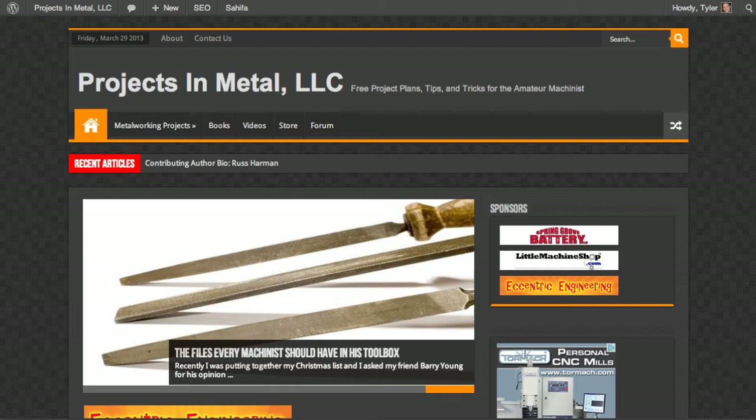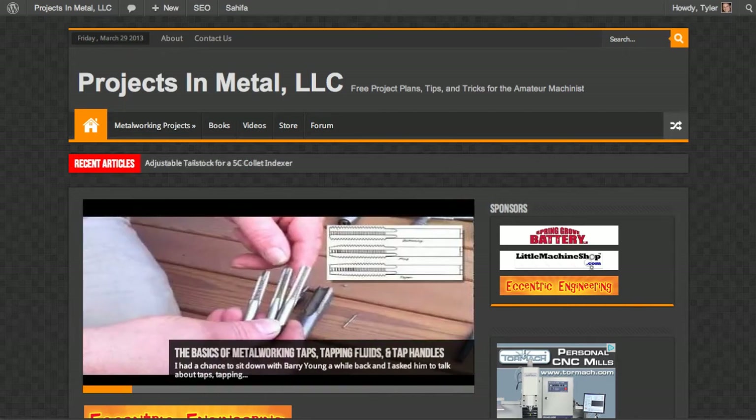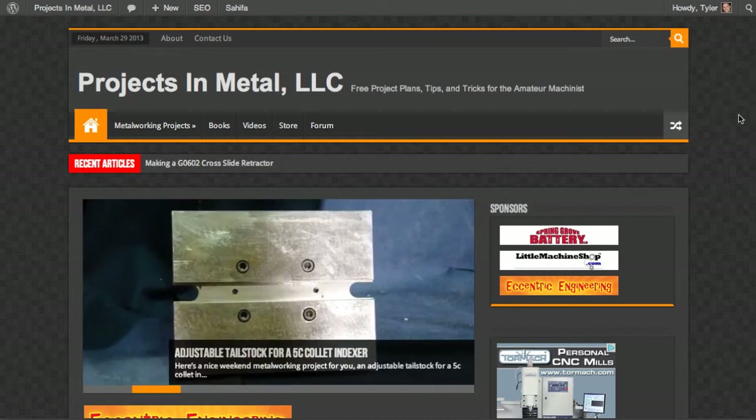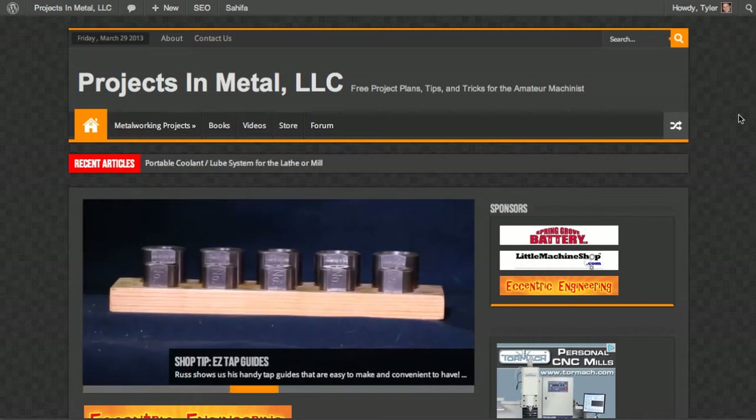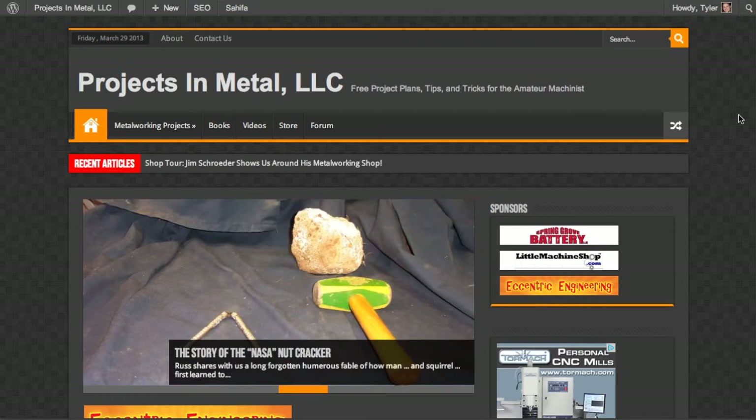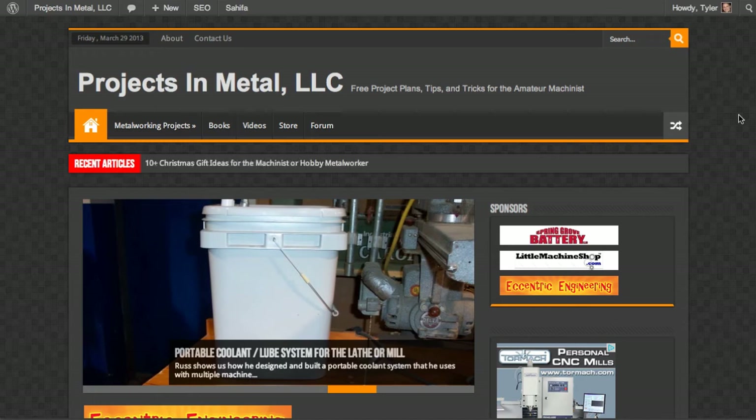The original theme, the original look and feel of Projects in Metal, was pretty dated, pretty old, and pretty boring. It was also really slow and clunky. As much as I hate change, and I know that most of you probably hate change as well, an upgrade was really necessary. I wanted to take this time to make a quick video and walk you guys through the new layout so that you know how to find everything.